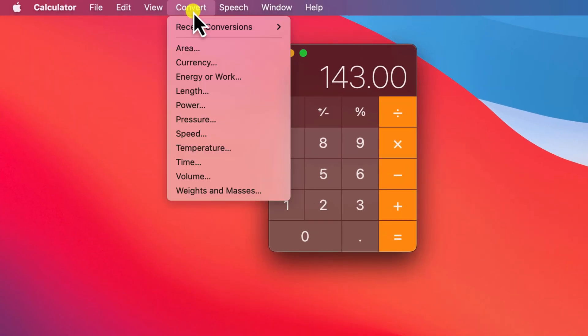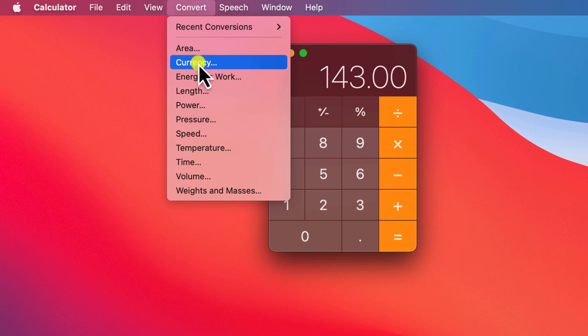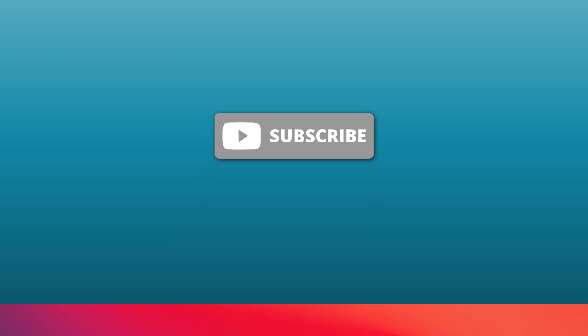For Mac owners, you can't split bills using the Calculator app on macOS, but you can do lots of other cool conversions, such as converting currency. So if I was traveling to the United States and paid $143 US dollars for a meal and wanted to know how much that cost me in Aussie dollars, I could simply type in the cost, choose Convert Currency from the menu, and then enter the two countries. And there you have it — my $143 meal in the US just cost me over 200 Aussie dollars.